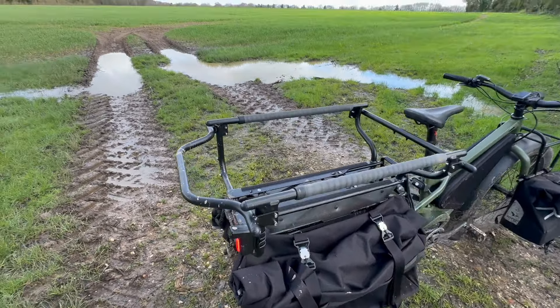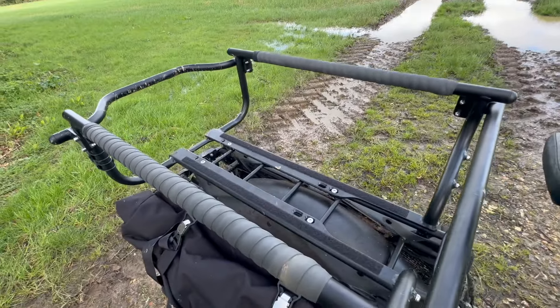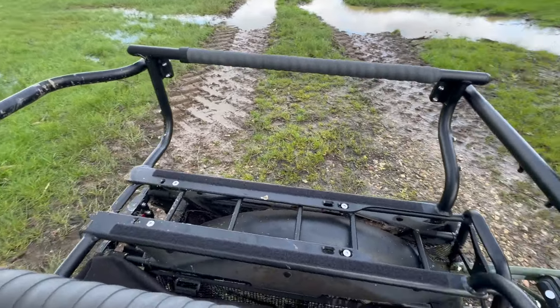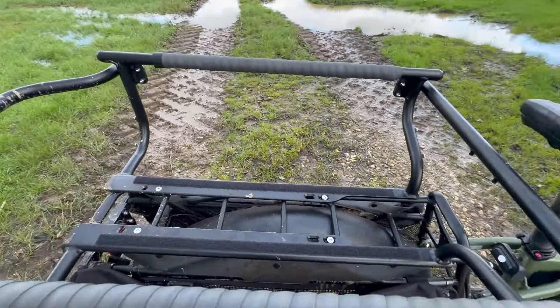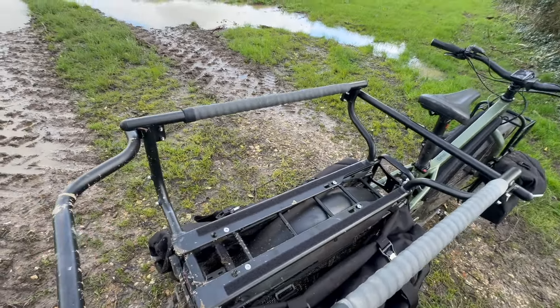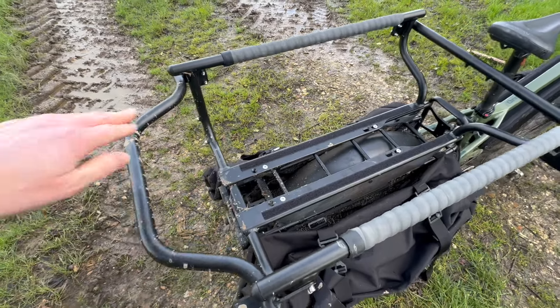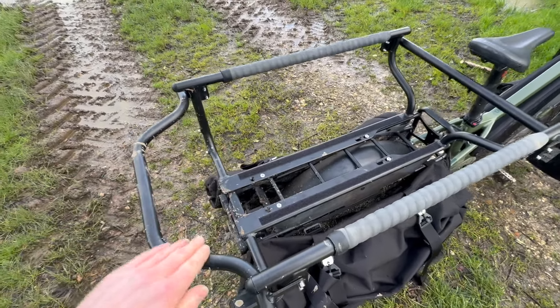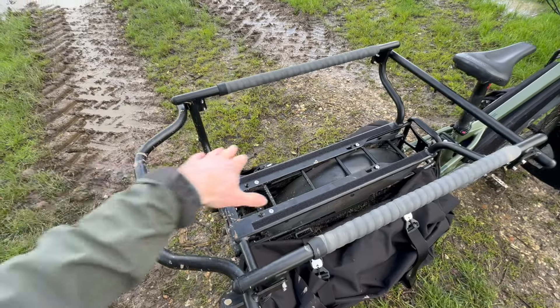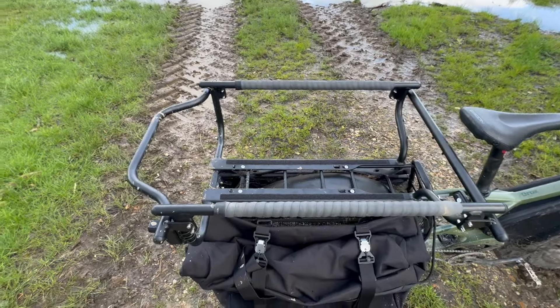I've gone with the Clubhouse Free on the back — this is the latest generation, the G3 or Generation Free as Tern call it. It's got the angled bar on the back. This can come with a flat bar or the angled bar; it's fitted with the angled bar, which allows you more space at the back of the Clubhouse to fit two seats.